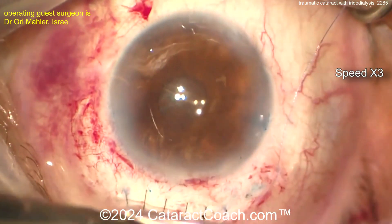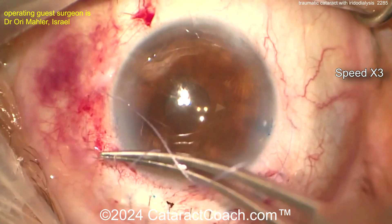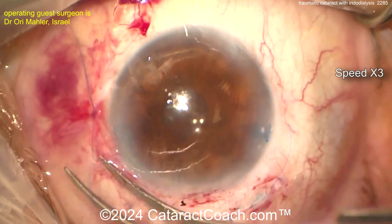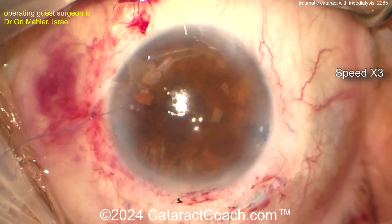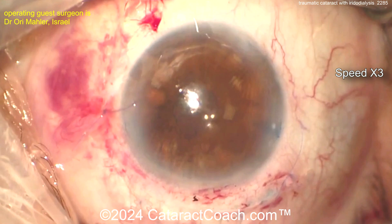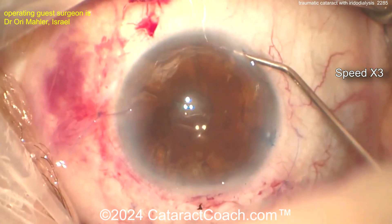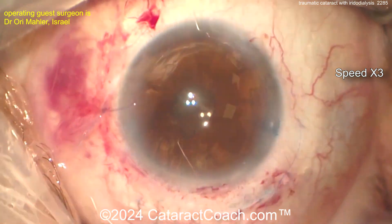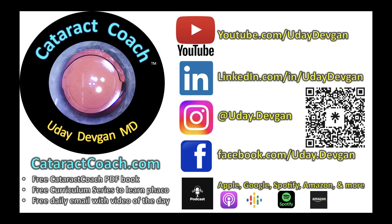This patient better be happy. Sometimes patients have unrealistic expectations — they think, just make my eye back to normal. And you and I both know you cannot undo trauma. So this patient has a beautiful result. If this patient complains in the post-op period, I would just lose it — kidding aside. Check out Cataract Coach, our podcast series — you will love it. Also check out the website cataractcoach.com.